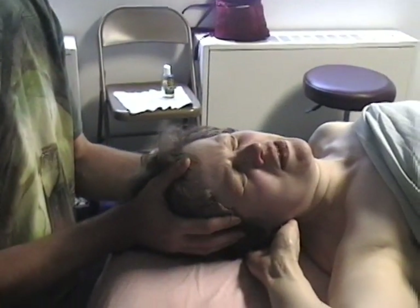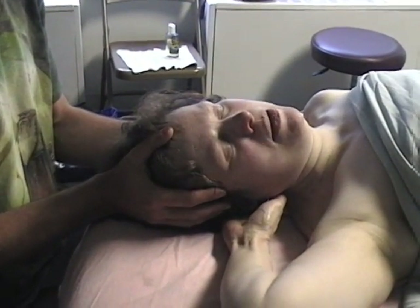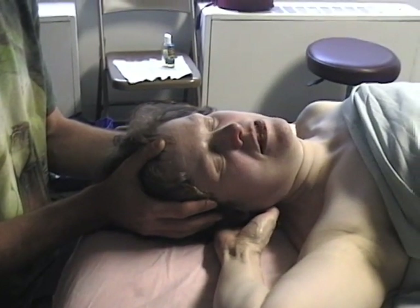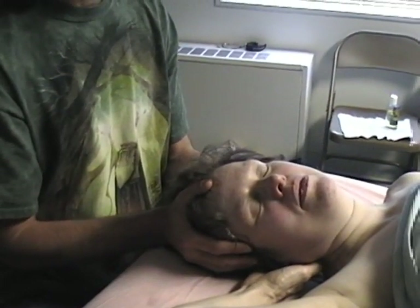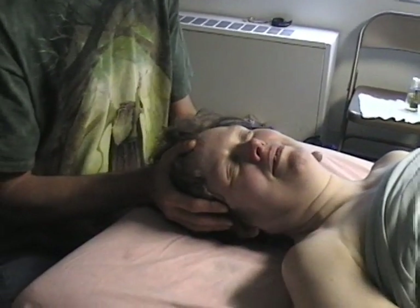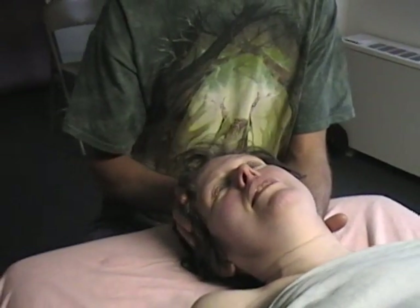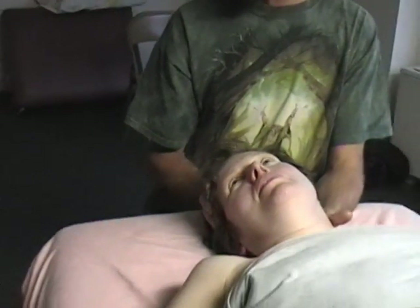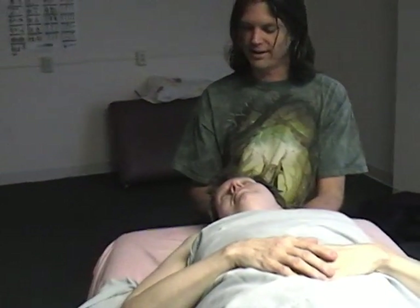Now where is that spinous process again? Come toward the center and down — that hard bump thing that I'm feeling. That is the spinous process — yeah, it's big and obvious, isn't it? Well, that was helpful. I think you just palpated something. He's definitely got a tight muscle. It's so much softer now — you must have done something.